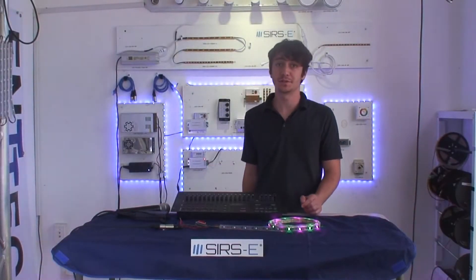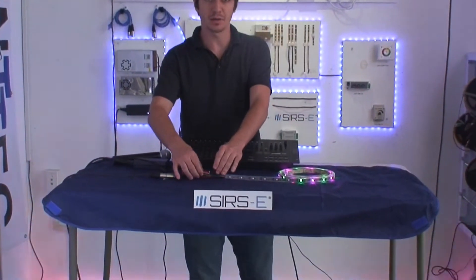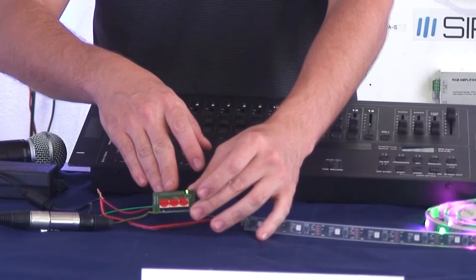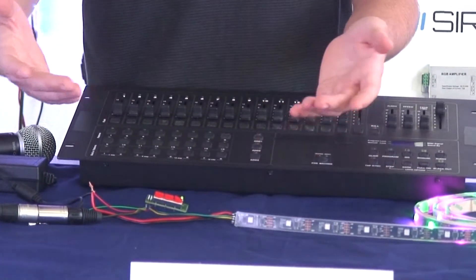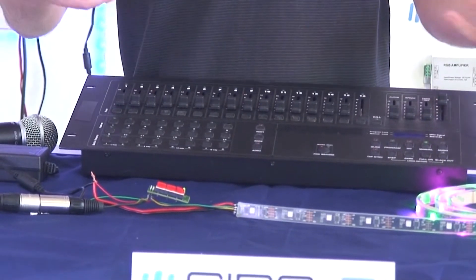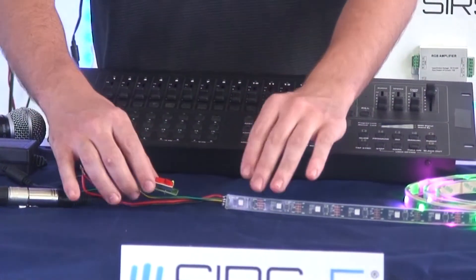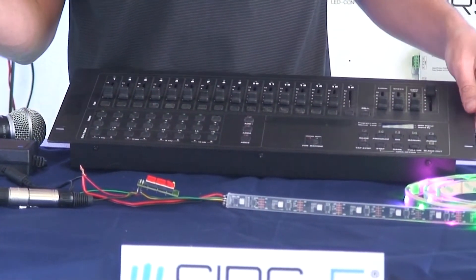Hey guys, this is Martin from Surge Electronics, and I wanted to introduce to you guys today a new product that we're going to be carrying. This is called a DMX Address Module. It can be used to address fixtures that may not have a dip switch. A lot of self-addressed or auto-addressed fixtures don't have any dip switches, and the default address they always start off with is address one.